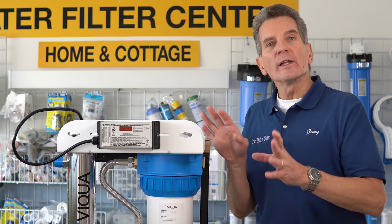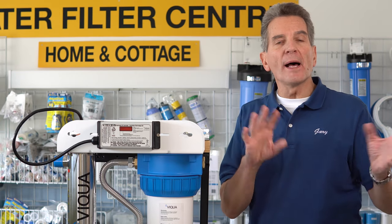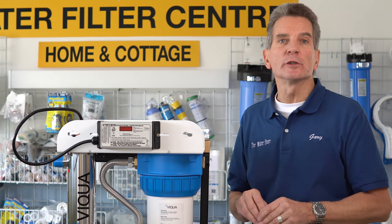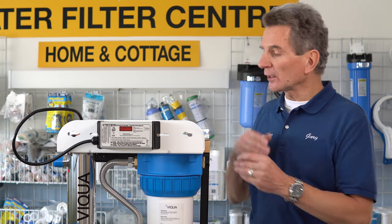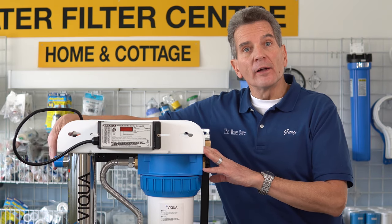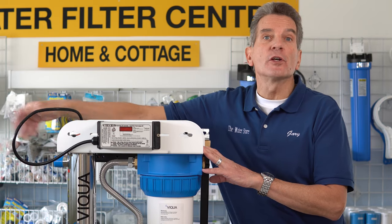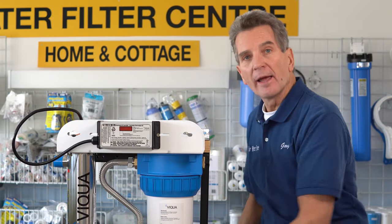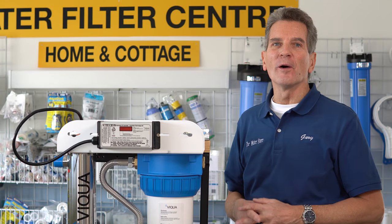Then go anywhere in the house — a laundry room or a bathroom — open up the faucet and release all the pressure. Let the water flow right down to a trickle. Once it's flowed down to a trickle, if you have a shutoff after on the UV side of the system, you can shut that off. That'll keep the house water from draining back through the system and causing a lot more water draining out than you really want.